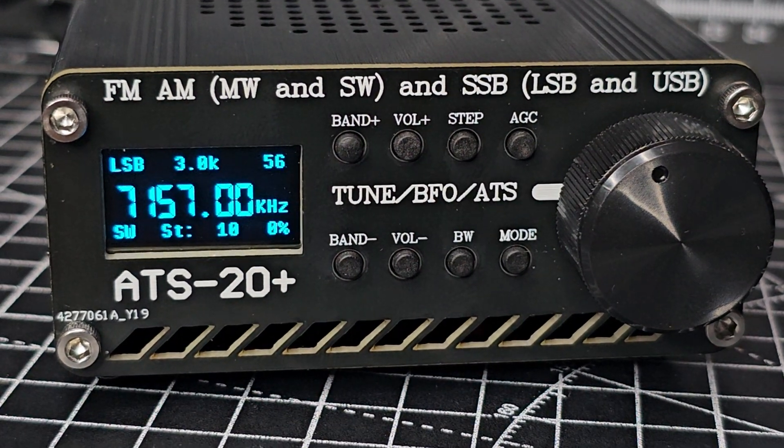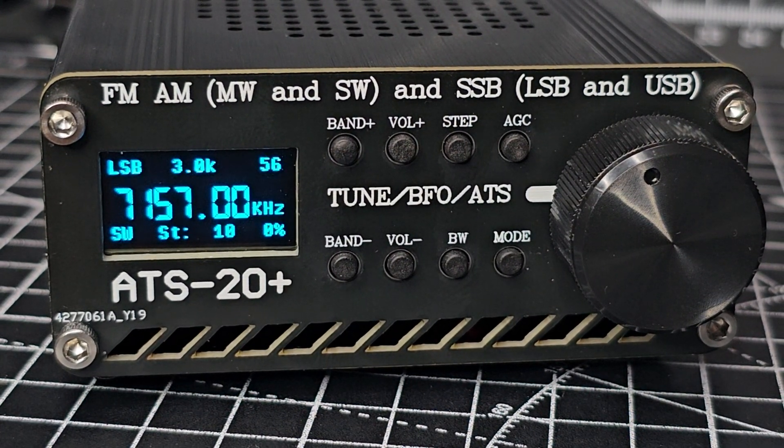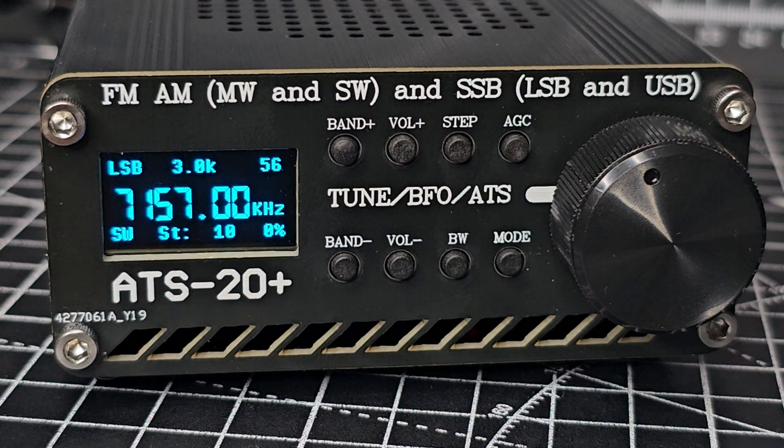Mzero FXB, welcome back to my videos on the ATS-20 and 20 Plus. You are gonna like this firmware. Big shout to Joshante — all the software links and instructions will be in the description of this video.